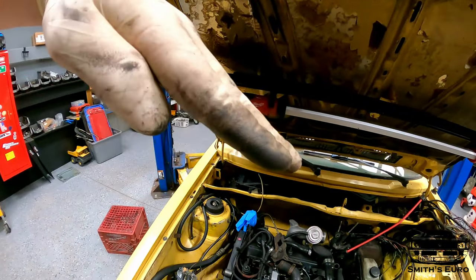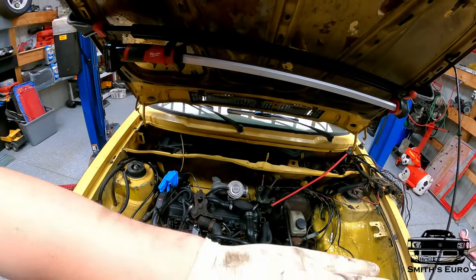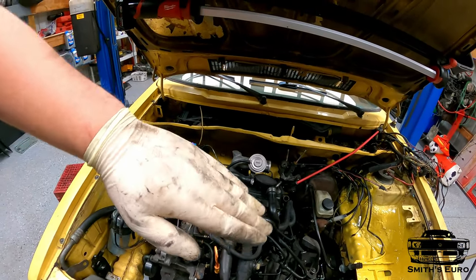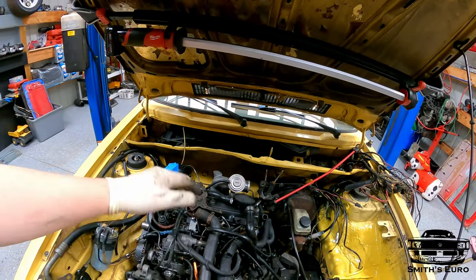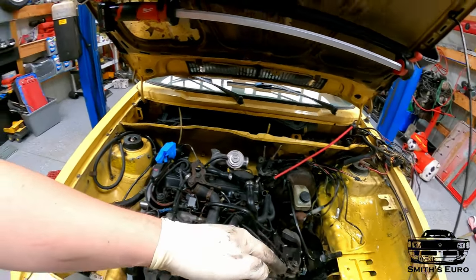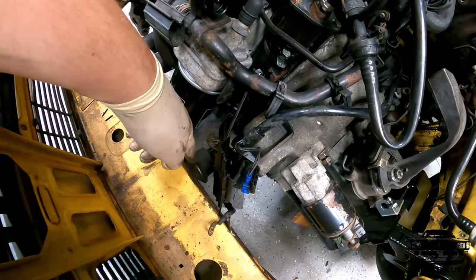With Mark 1s you've got to put them in on kind of an angle, because if you put them in straight the mounts won't line up. Start the trans mount first, then lift up the engine side and put that bolt in. I like to get the bolts pretty much all the way in, let the engine settle, and then finish tightening them up. One thing I forgot was to leave the snub mount on.